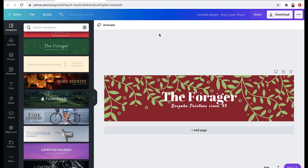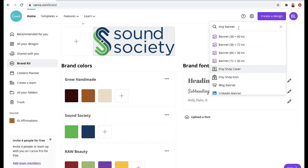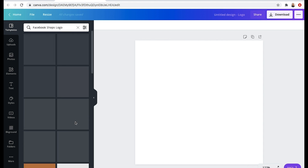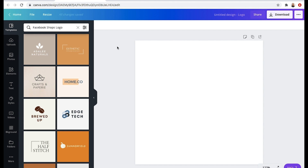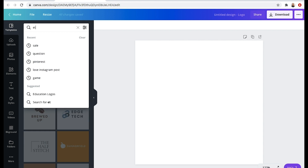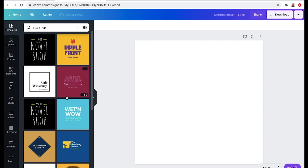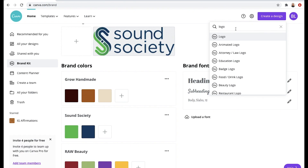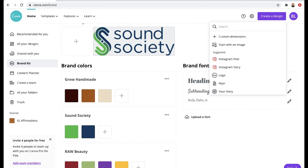Beyond a banner, you can also create a logo. It's going to come up with a bunch of different types of logos, or you can just start from scratch and make it yourself. You can even type in within the templates something like Etsy shop and it will pull up some Etsy logo templates for you to use. Canva has templates for literally everything — so if you want to create flyers for your shop, you can type in promotional flyer.